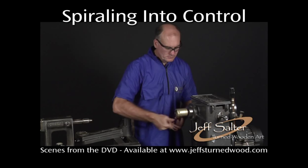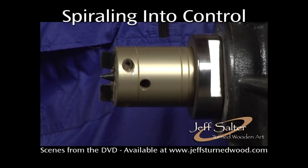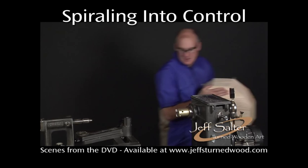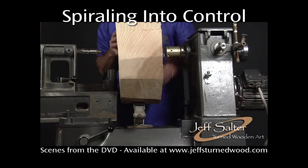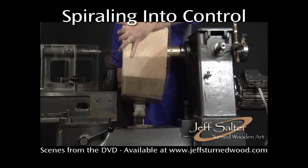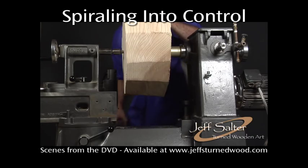In preparation for turning the saucer shape of the vessel, the blank is mounted between centers. For this size blank, a large drive spur is used for added security. To assist in positioning the wood on the lathe, an automotive jack is used as a third hand. Once the blank is between centers, the jack is lowered and the piece is checked for balance.